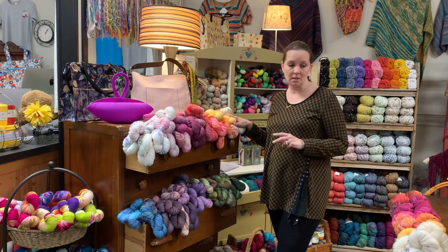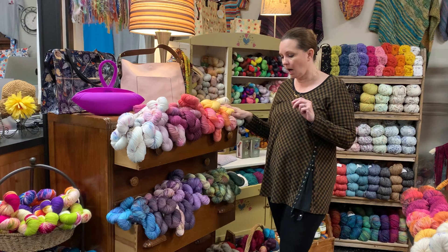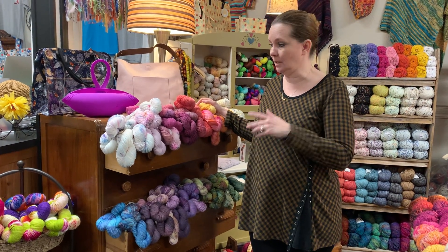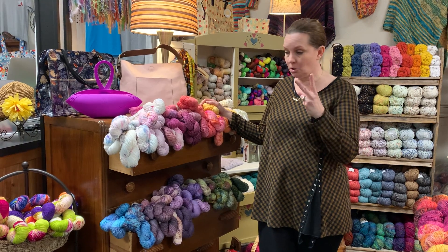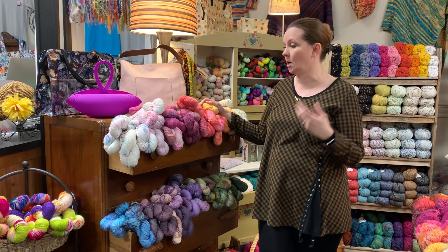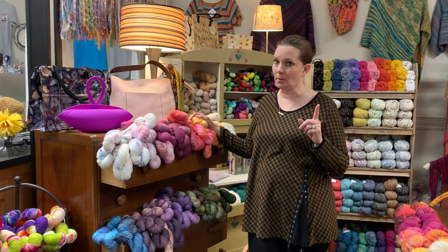We'll start off with Mrs. Crosby — big fan of Mrs. Crosby. We have tons of Mrs. Crosby yarns. One thing that really stands out for me for this company out of all the hand dyers — there are actually two things. Number one: we can get the product. They tend to keep it in stock on the shelf and we don't have to wait six months to get what we need. That's always a big plus.